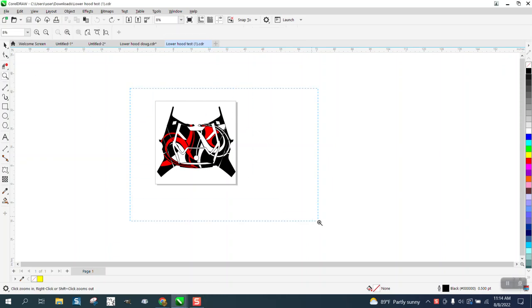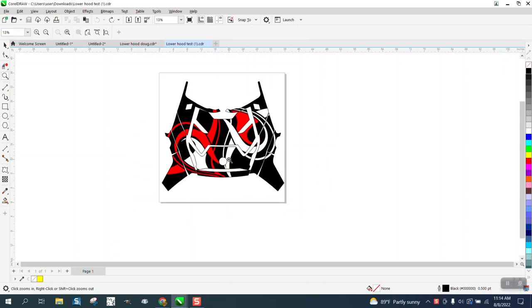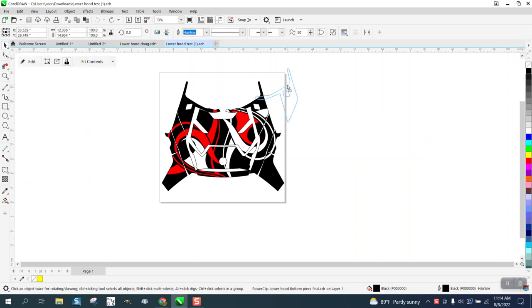Hi, it's me again with CorelDraw Tips and Tricks. This is a wrap for the hood of a motorcycle — a three-wheel motorcycle — and you can see it's been power clipped.